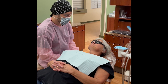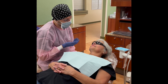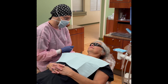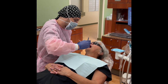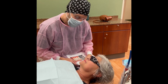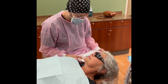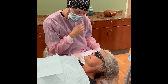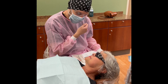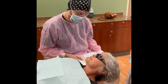The next thing we're going to do is take some measurements of your bone levels. I'm going to be checking three spots on each side of the tooth, so six spots total per tooth. We're going to go all the way across on the front and all the way back, and same thing on the bottom. Your numbers are looking pretty good. There were a few areas of inflammation just back in your upper left.